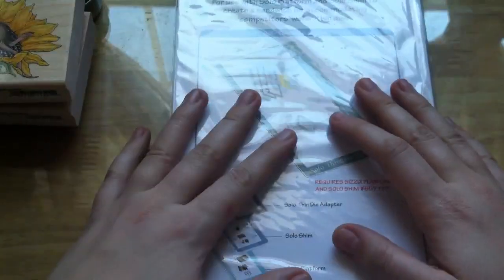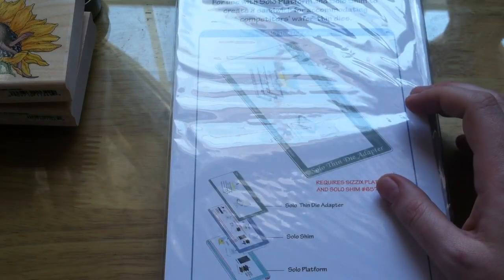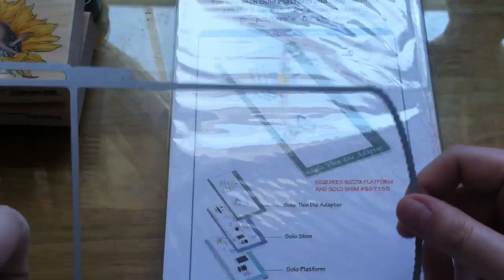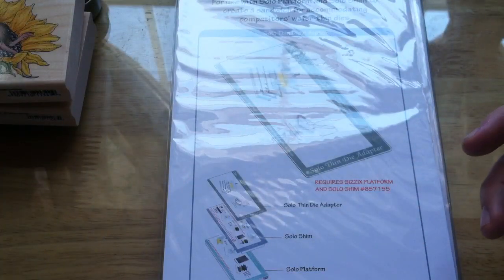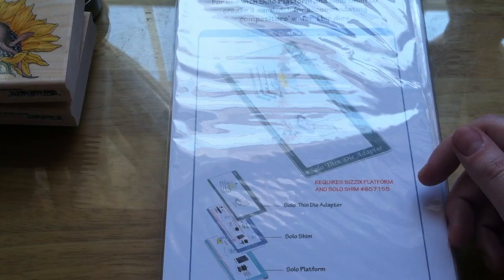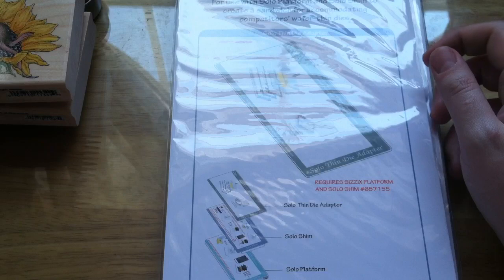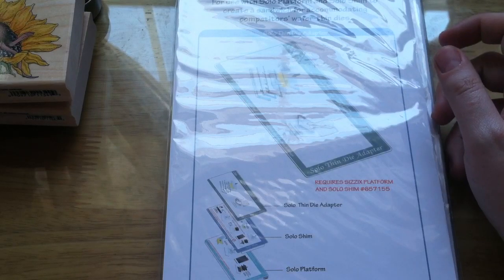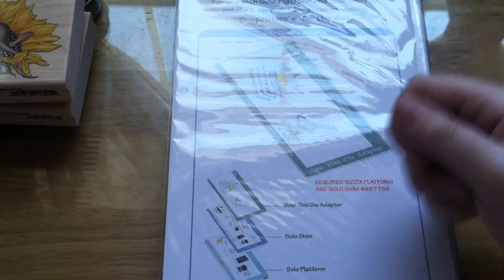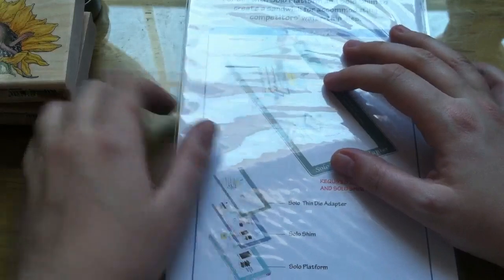Many of you have seen the video where I make the little treat bags with the Lifestyle Crafts die — it's not Quick Cuts, it's Lifestyle Crafts, but it's the same thing. That little die makes a treat bag, which is super cute. But I was doing it with just my regular platform, and because I was using vellum and other thinner papers, it was not easy to turn the die around and run through each half. If you're doing it with just cardstock it works fine, but with thinner paper it was a bit of a hassle.